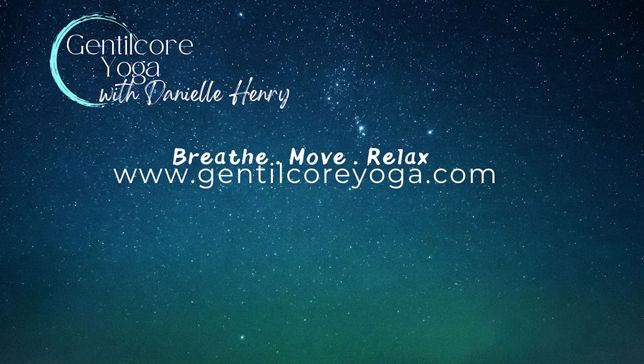Now as you hear my voice, let it guide you to each body part that I mention. Imagine your consciousness as a gentle flowing stream meandering through the landscapes of your body. Let your awareness gracefully travel through the regions of your body, inviting a deep sense of relaxation and connection.